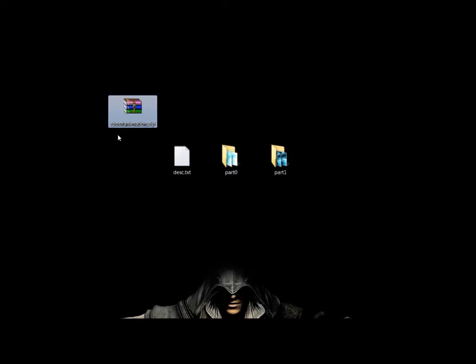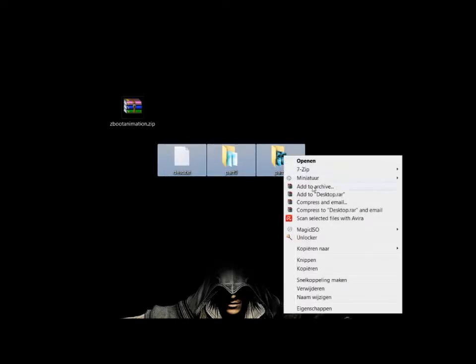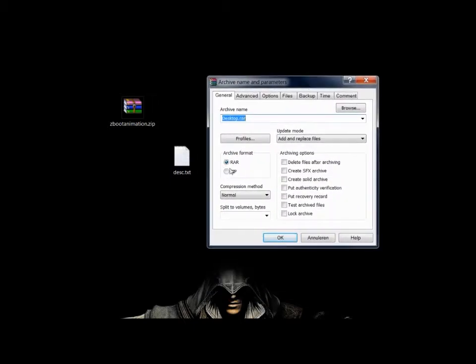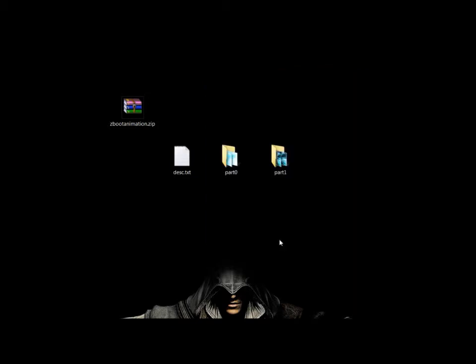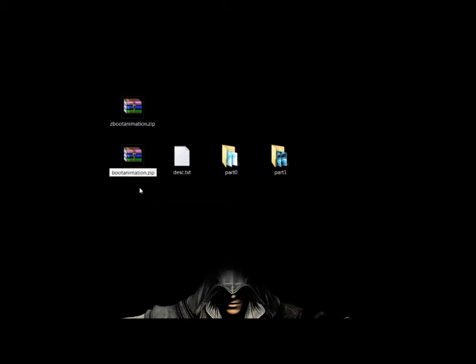Repack the files using WinRAR — choose the zip format, that's important. And even more important, the compression method needs to be set to Store, so there is no compression whatsoever. Then rename it back to bootanimation, put it on the SD card, put the SD card in the tablet, and copy it back.